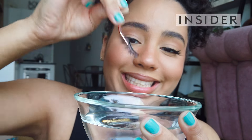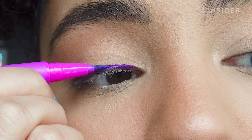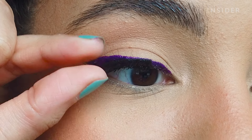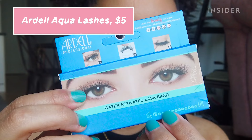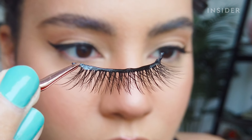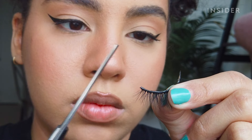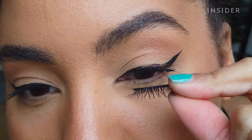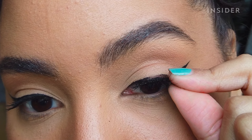Putting on false lashes can be really tricky, but here are a few products that make the process quick and easy. The Ardell Aqua Lashes have a water activated lash band so you can skip the messy glue application. First trim the lashes to fit your eye shape, then dip the lash band in water. Make sure to fully saturate it. After that, shake off the excess and apply to your eye.